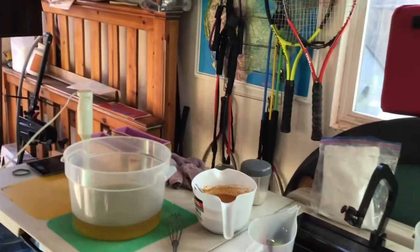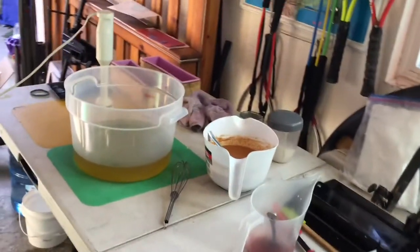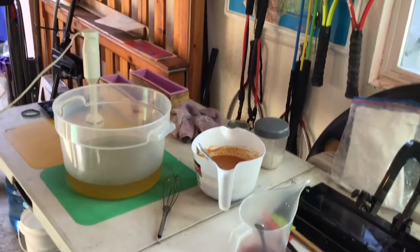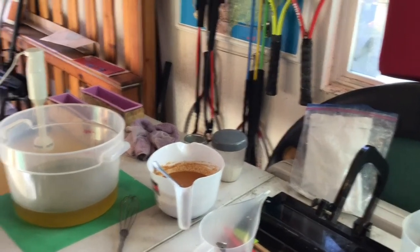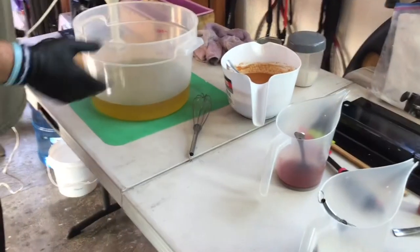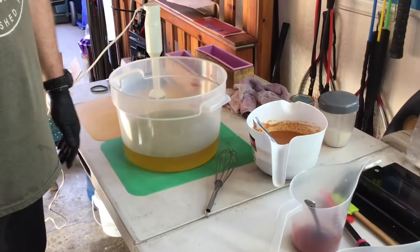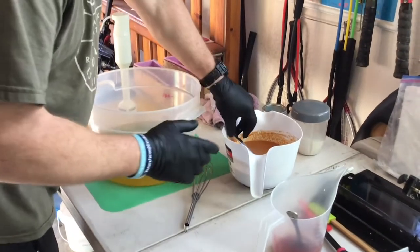Hey guys, welcome back to Central Coast Creations! We are getting ready to do another batch of a pretty popular stuff that we've been making — this one is honey oats and milk. This soap has just been selling out, selling like crazy, so we're having to keep making it.